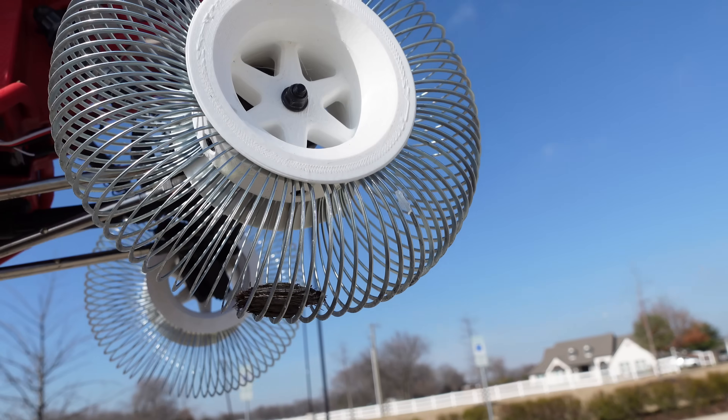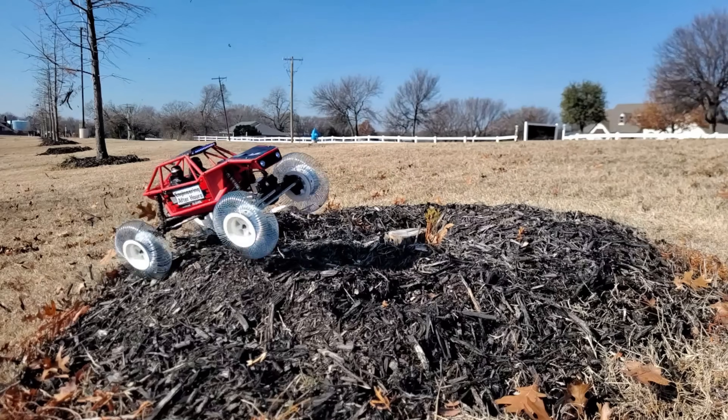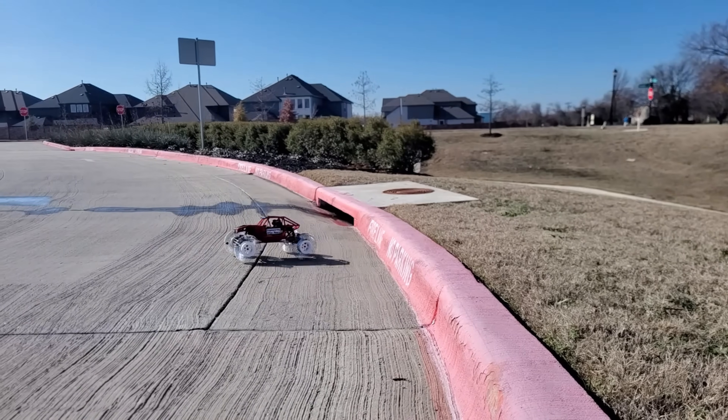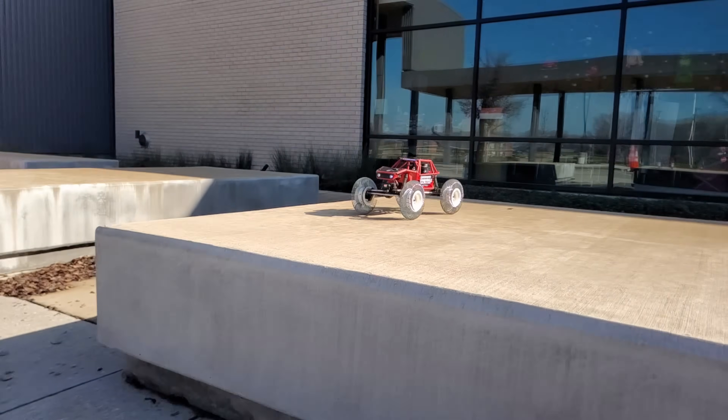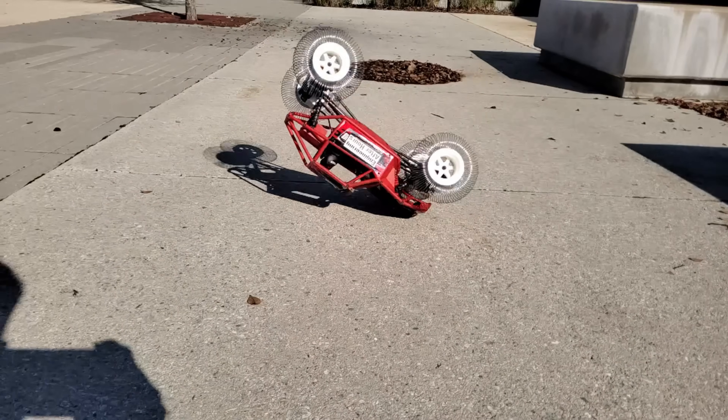I'm sure everybody saw this coming, but how well can they handle jumps? That's got to be a weakness, right? Wrong! We launched it a few times, stepping up in intensity each time, and they held together with no noticeable deformation. This was a big surprise to me for reasons I'll cover later.